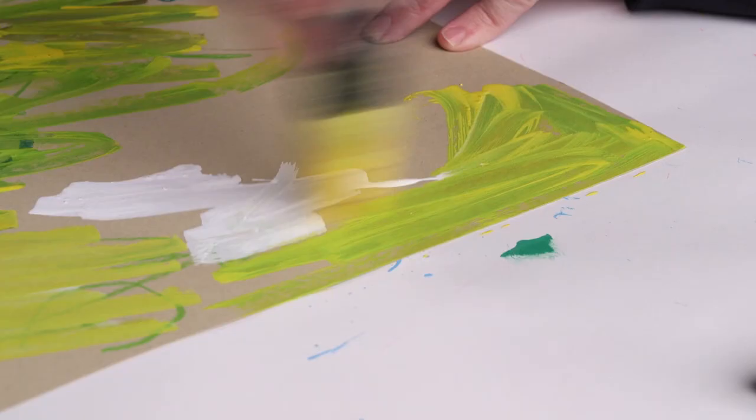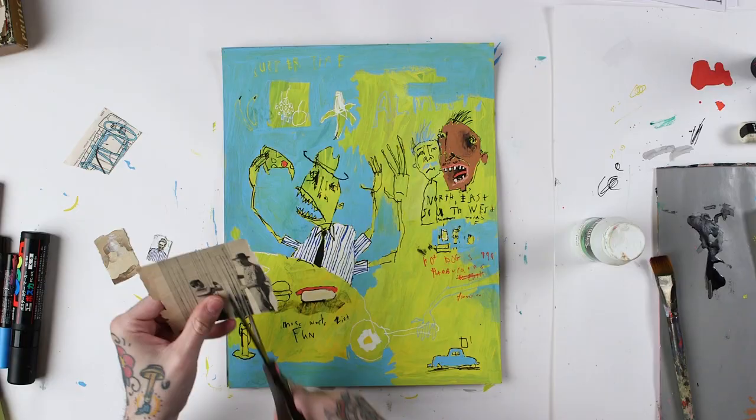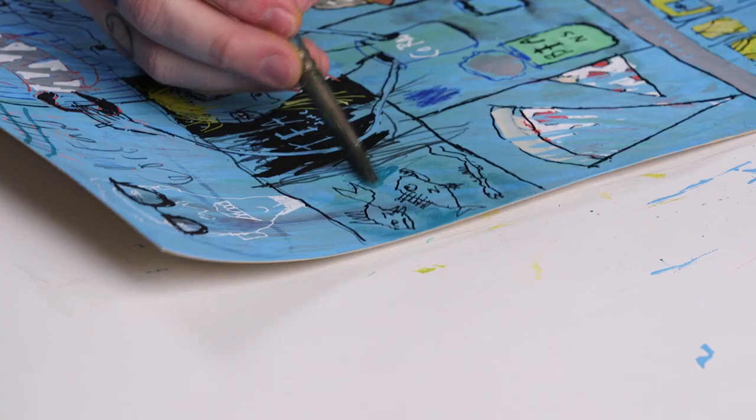Hi, my name is Louis. I want to invite you to join me for my next class, which will be a fun mixed-media class with some acrylic paint markers and some other fun stuff which I think you'll really enjoy.